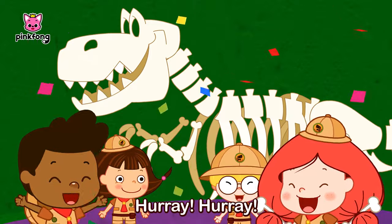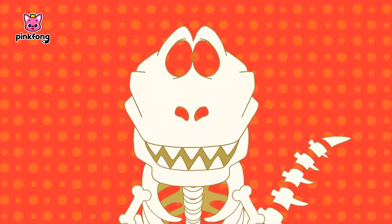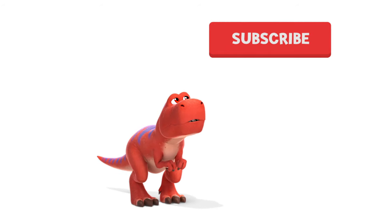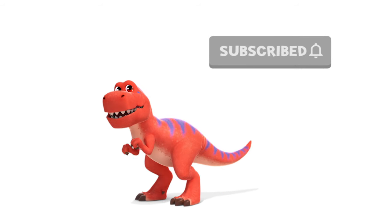Hooray! Hooray! Huh? Run! Woah! Subscribe! Subscribe! Hit the subscribe button!